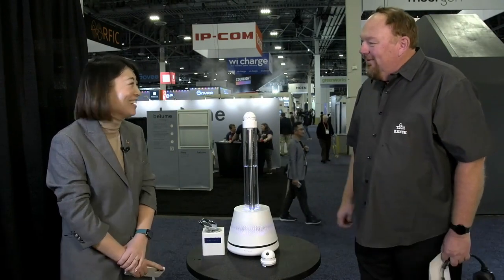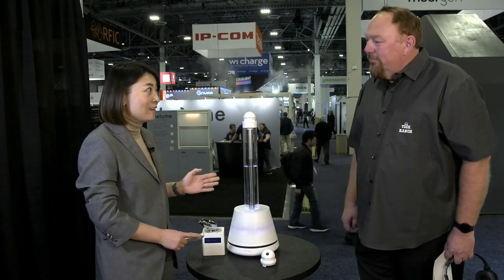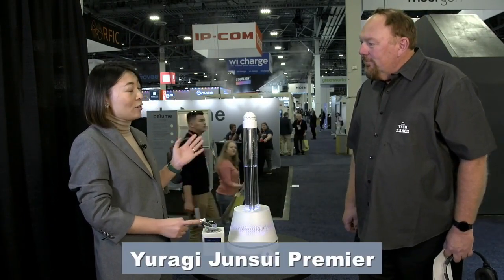This is a very unique humidifier — at least the design of it is. Tell me about this. It's very cool, thank you. This is what we call the Uragi Jun Sui Premier. This is our first air — sorry — water purification product.